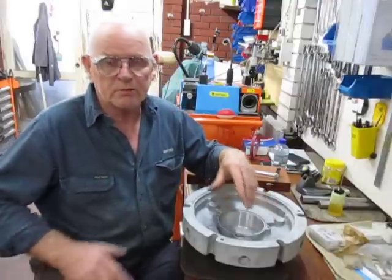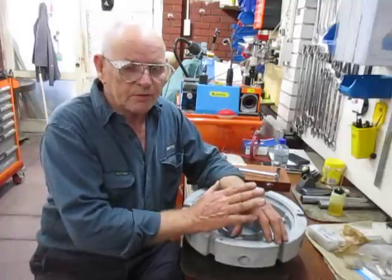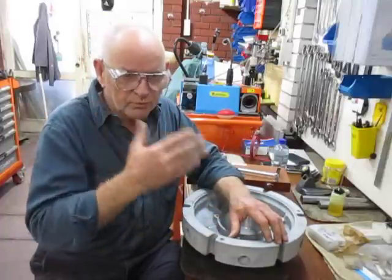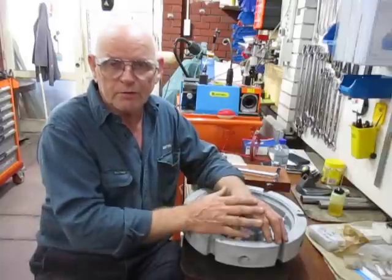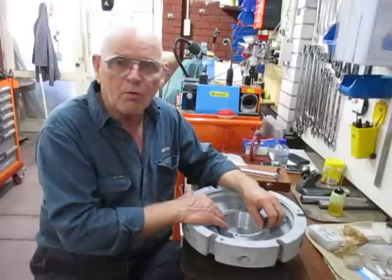We spoke about leaving the bush to find its own way after removing most of the material, and we also spoke about the different ways we can measure the bore.